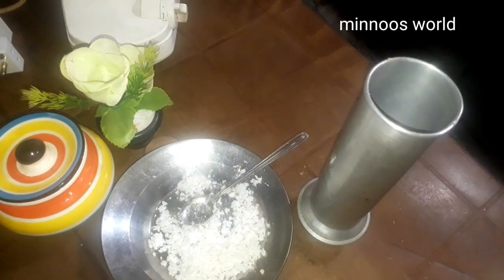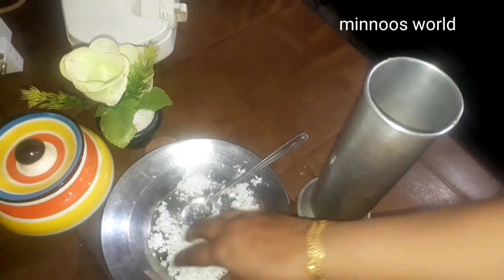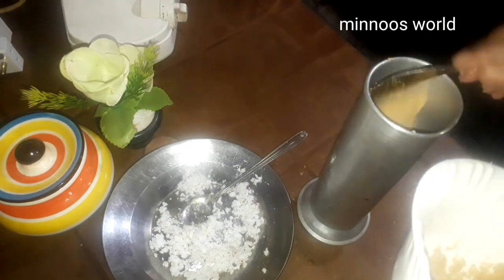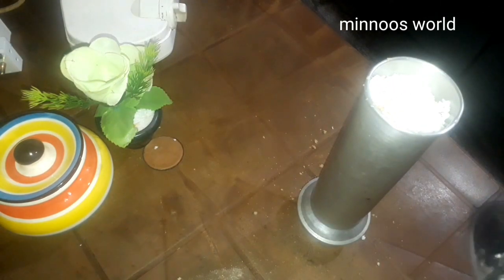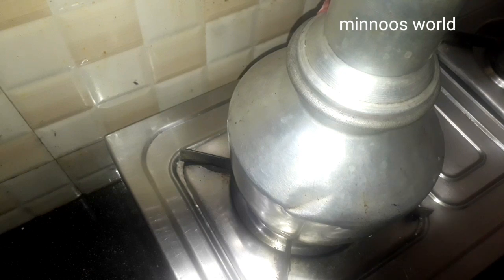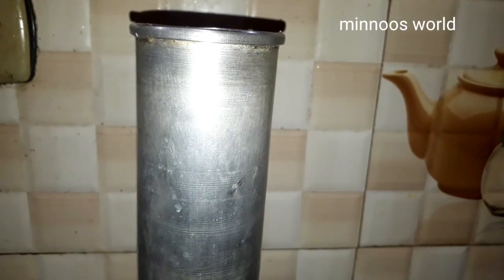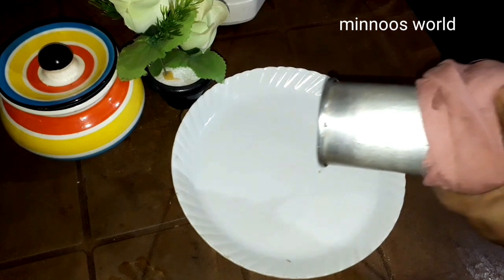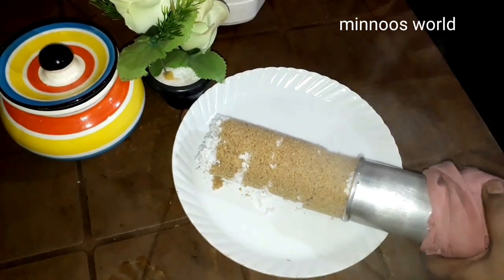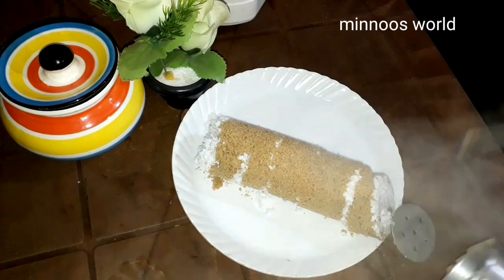The next step is to put the putt into the pot. Now I'm going to cook the pot and make it a little bit. Now the pot is ready to cook. It's easy to cook.